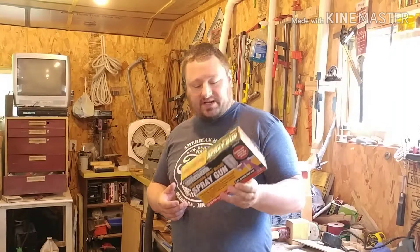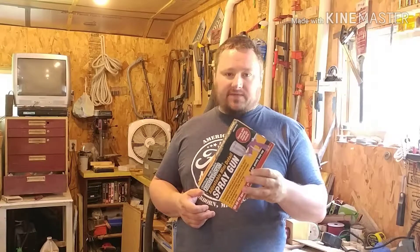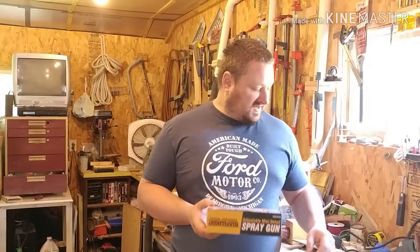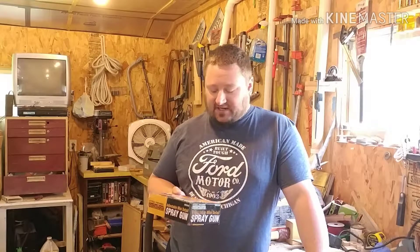This is the spray gun — it's just an adjustable mini detail spray gun. Like I said, I got it from Harbor Freight for about 20 bucks. With this gun you need at least 3 CFM at 50 PSI, which is what it says in the box. I already read the instructions and got my air compressor set up for it. So let's just jump into it and start spraying.